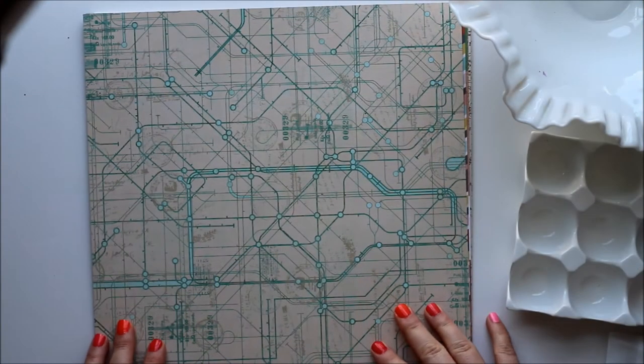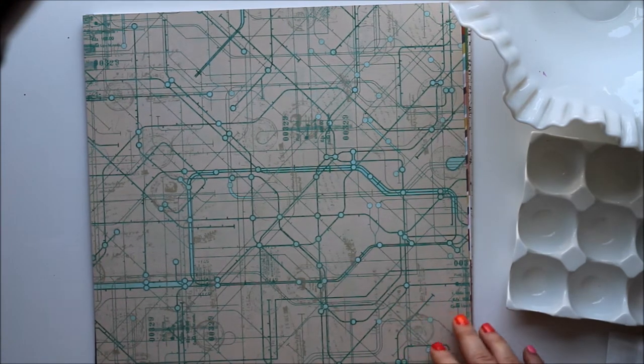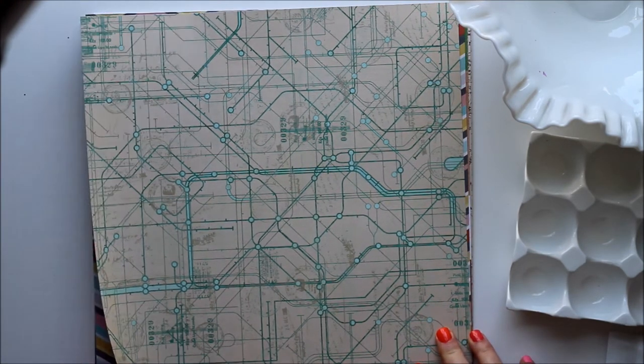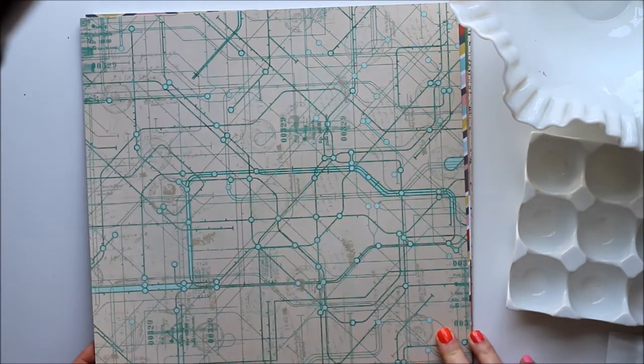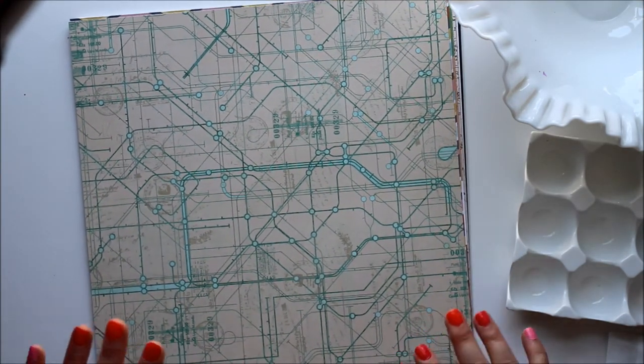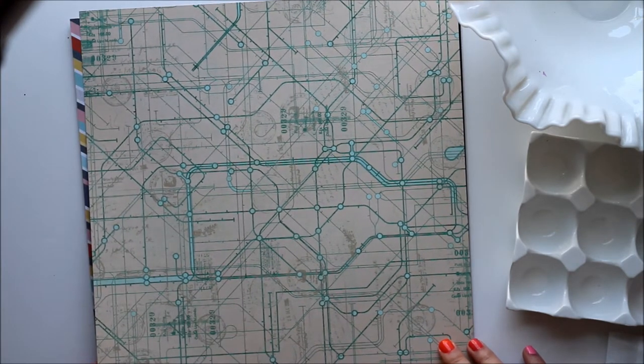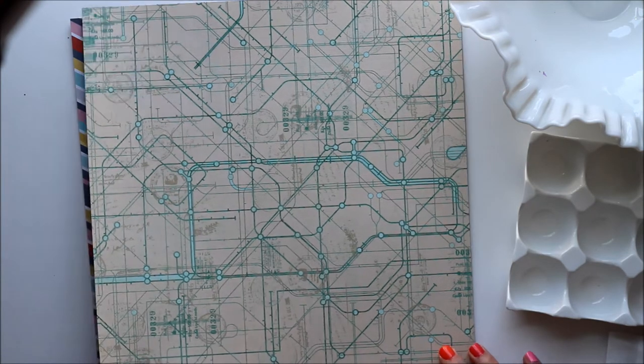80 Days is sort of a travel-themed kit, but if you're a bit of a homebody like I am, it certainly is versatile enough to scrap everyday moments or maybe just little day trips, or it would be good for outdoorsy kind of photos too. This features quite a bit of paper from the new line from Basic Grey called Cart Postal. It's a great line, it's very cool.